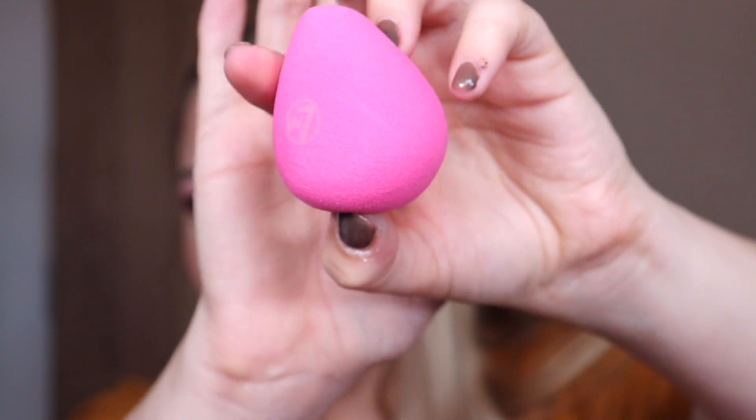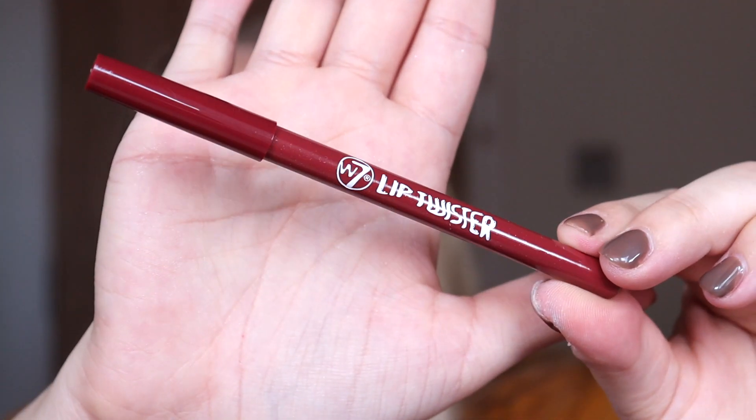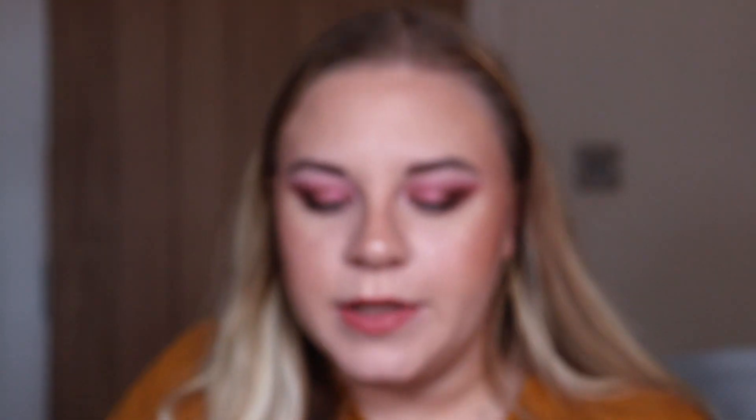Box number fifteen is a makeup sponge — it's a little misshapen from being trapped in the box, but it feels really soft. I don't think I've tried W7 makeup sponges before so I look forward to testing that. Box number sixteen is another Lip Twister lip liner, this one in the shade brown. It's a nice dark brown lip liner that I would definitely reach for regularly.